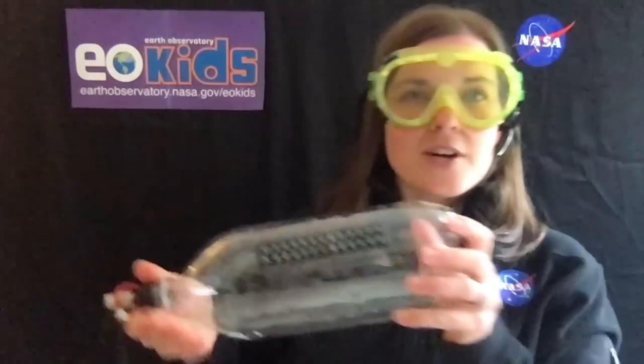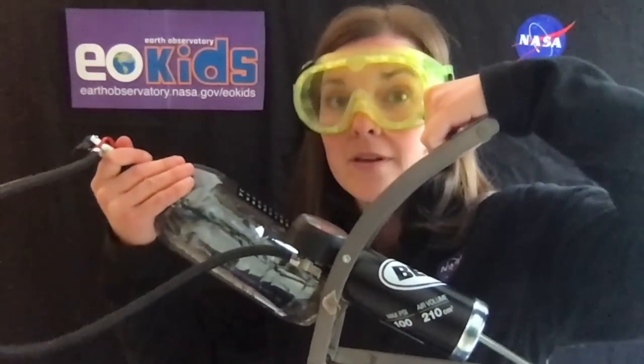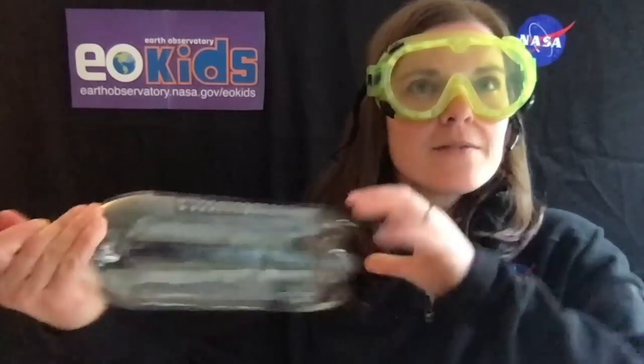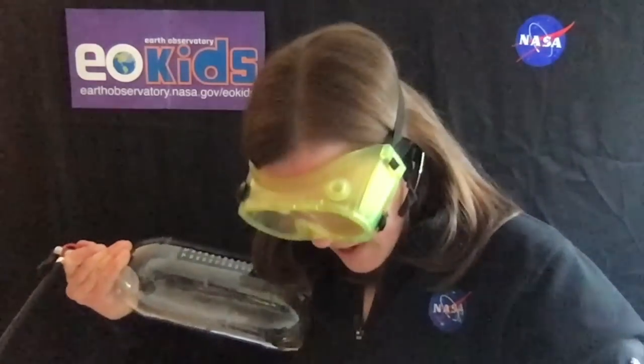I'm going to make sure I hold it nice and tight. So we're going to pump up our bottle with our bicycle pump. Before I start — it's really squishy right now. When I add all that air in there, it's not going to be squishy anymore. So let's see what happens. All right, I'm pumping it up. Should we see how squishy it is now? Look at that — I can barely squish it. I might add just a couple more. It's getting harder to pump — this is me getting my workout today.